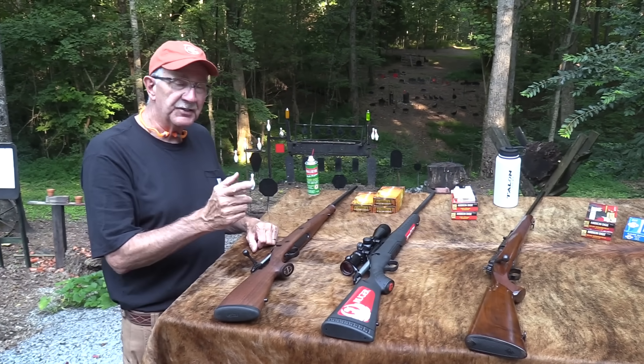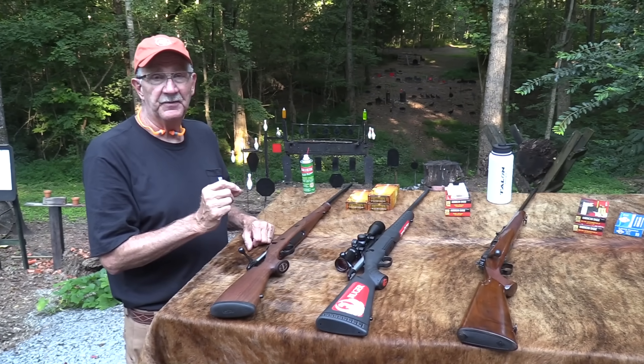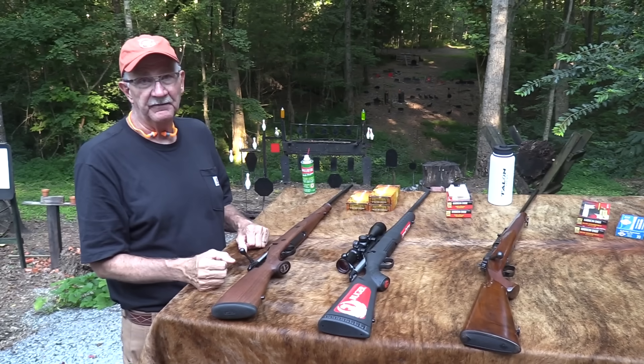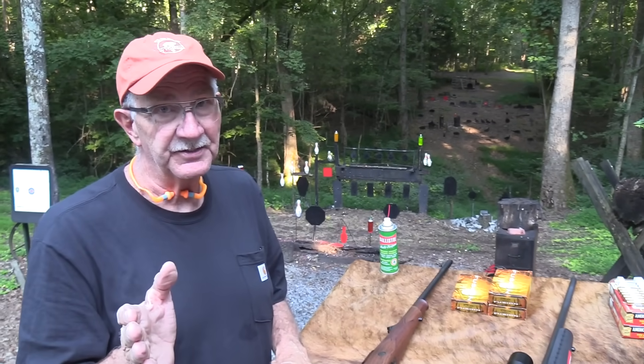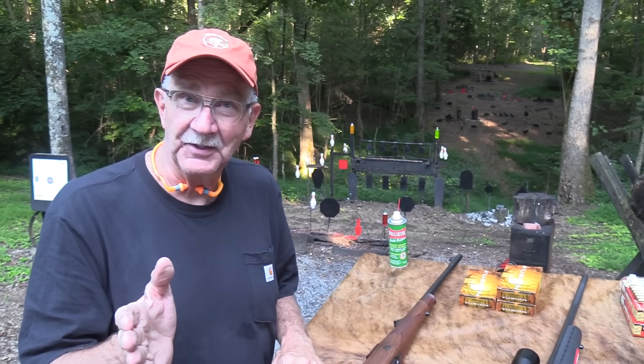Hickok45 here. We're going to look at the difference between a $400 hunting rifle and a $2,000 hunting rifle. Is there really a difference that matters? Let's put it that way.